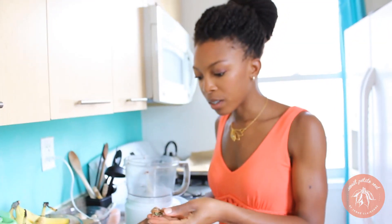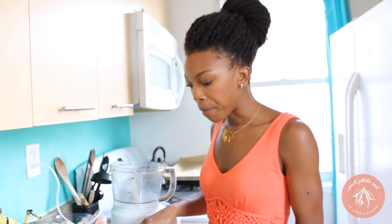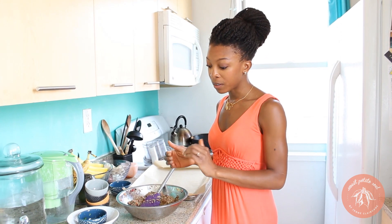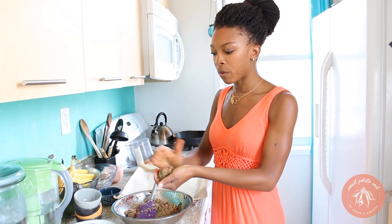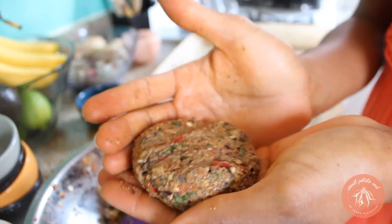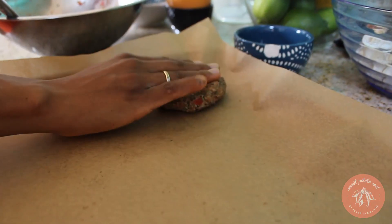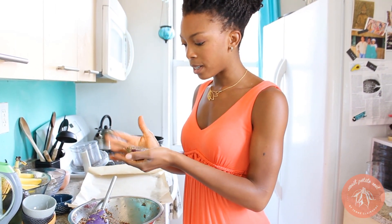Now before we shape it into little burgers, I'm just going to give it a taste. Mmm, perfectly seasoned. Now the key to making a perfect little veggie black bean burger is forming it into a really nice and tight patty. You're going to scoop a bit into the palm of your hand and just shape it. I always make it into a ball first and then flatten it down — I find that works the best.